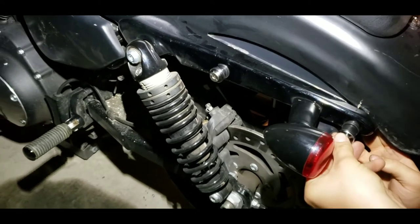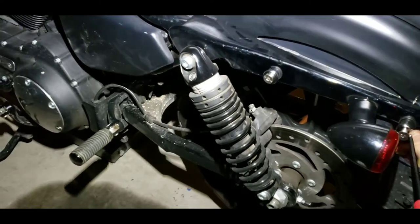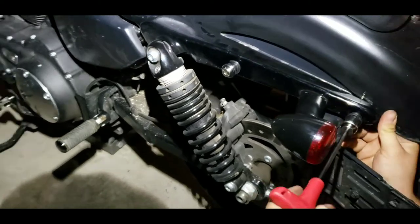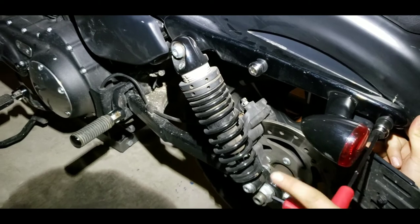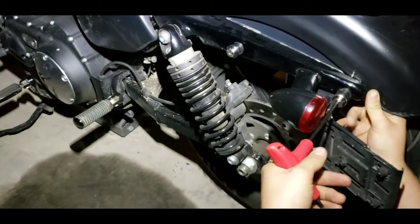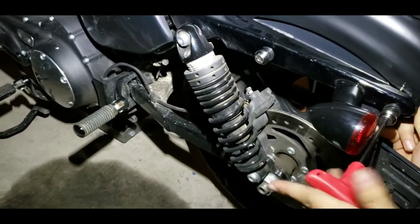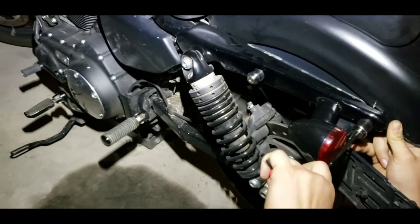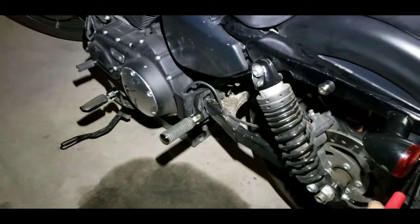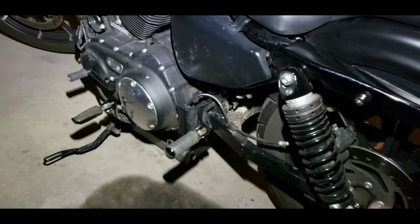He didn't want to get the sissy bar I suggested — it was the big tall one with the Bowie knife on the top of it. Some hardcore chopper stuff. So when the car is trying to run you off the road, you just pull out the Bowie knife and stab the door. Well, for stabbing the tires more than anything. Stabbing the tires on a moving vehicle might be problematic. You can pit maneuver them on the bike — by stabbing that back tire.